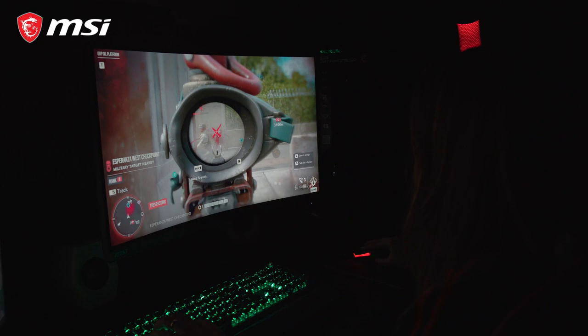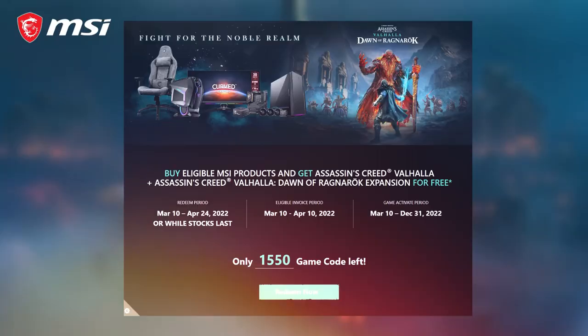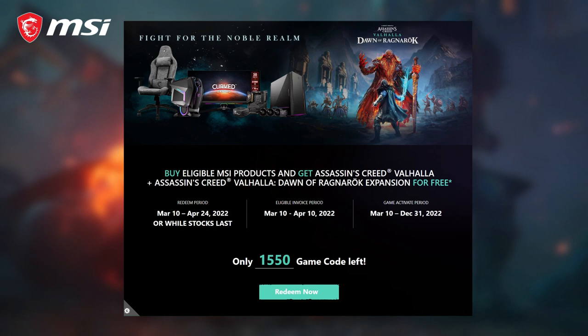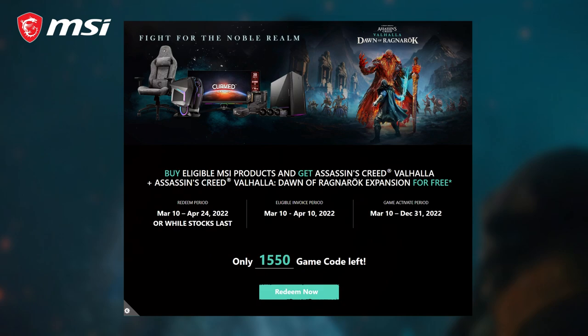Display and image quality is top-notch. So if you're looking for a new monitor, please do consider getting the MSI Artemis lineup. If you're planning to buy PC parts, make sure to take advantage of the MSI promo where you will get Assassin's Creed Valhalla main game and Dawn of Ragnarok expansion for free when you buy eligible MSI products. Click the link below to learn more.